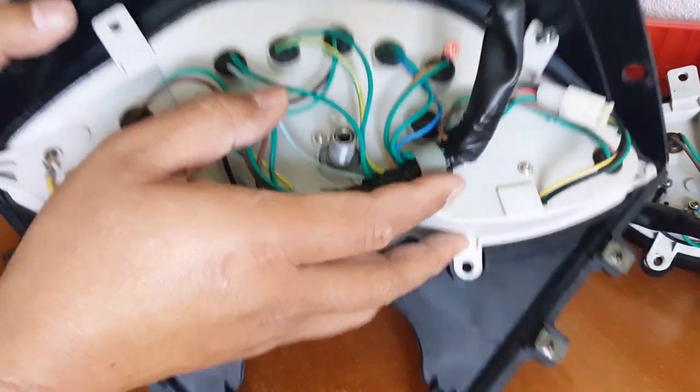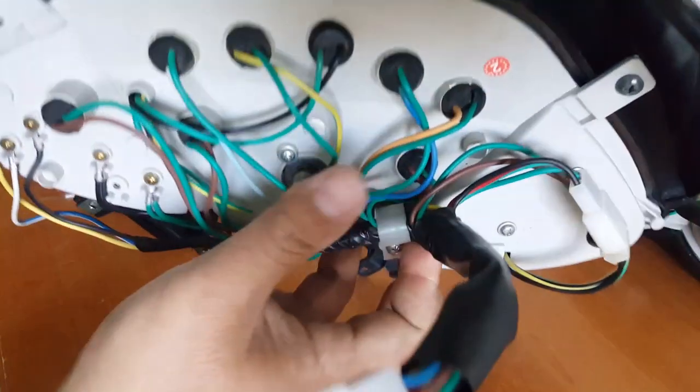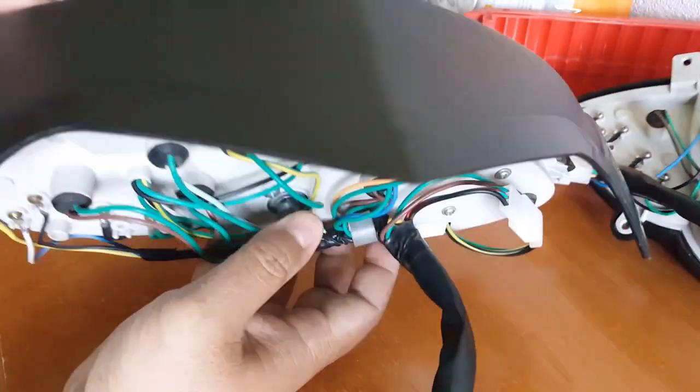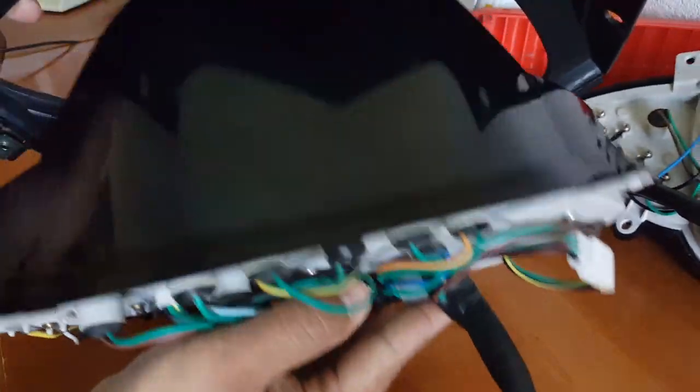There it goes. You can teeter it here so I can pretty much pull this guy off now. I think it should be off — look at this, he didn't want to come off. Like, 'I'm not ready to come off yet.' He will be. There you go, nice — he got knocked out. All right, it comes right off. And there's your housing here.